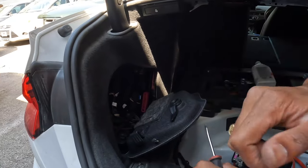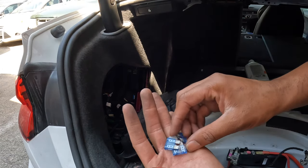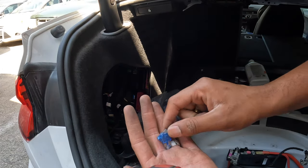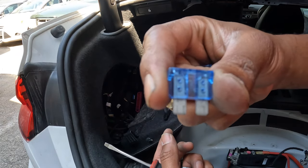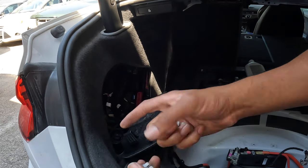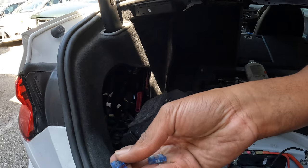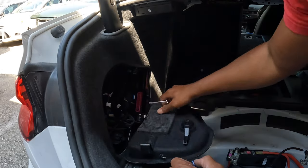Going through these fuses, one of these 15-amp fuses was damaged — so hopefully this is the cause of the issue we have. I just got one from the parts car, so we're going to replace it and see if that's going to fix our issue.